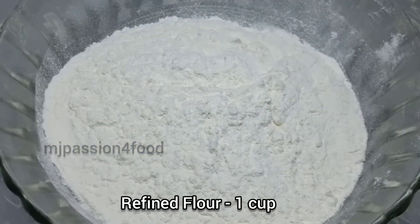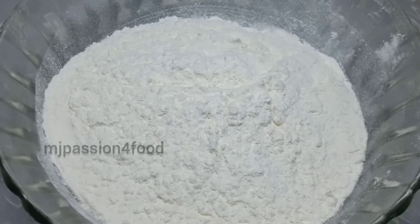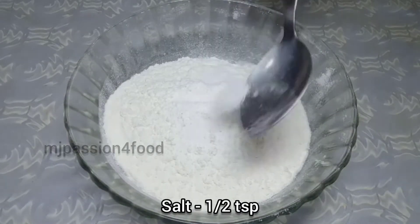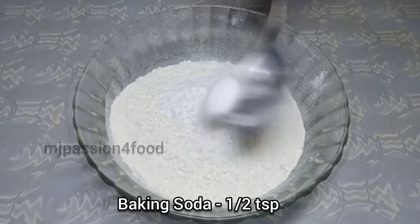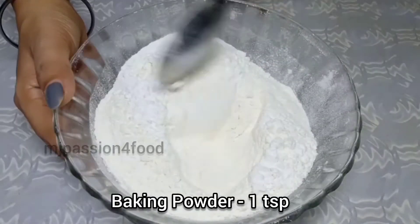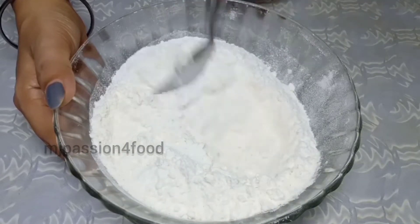First of all, we will take 1 mixing bowl and 1 cup of refined flour. Add salt, 1 tablespoon of sugar, baking soda 1 teaspoon, baking powder 1 teaspoon, and mix it well.